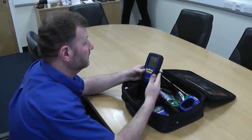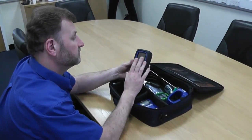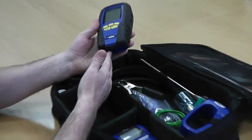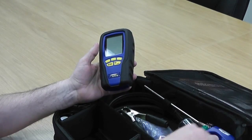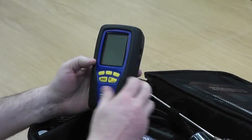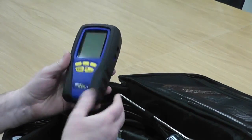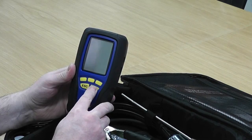We've done the flue probe, now we're going to concentrate on the analyzer itself, doing a couple of checks on the analyzer. Normally you'd turn the analyzer on with your flue probe connected, and you'd be outside standing with your instrument and flue probe, or at least hanging your flue probe out the window. But I'm just going to do instrument only at the moment to show you some checks.